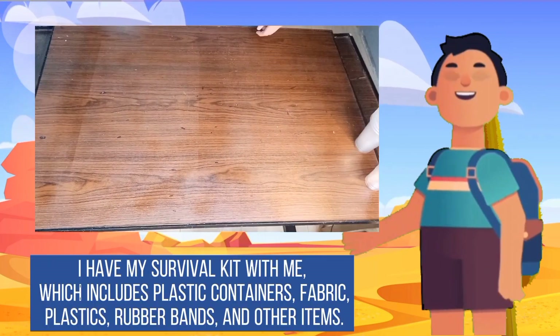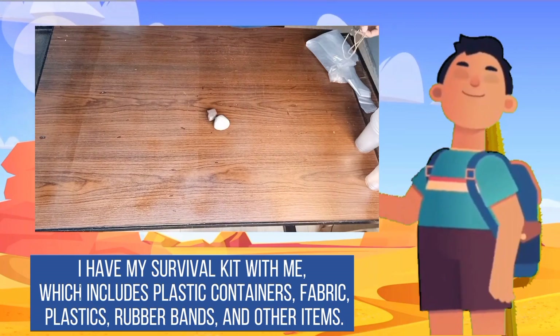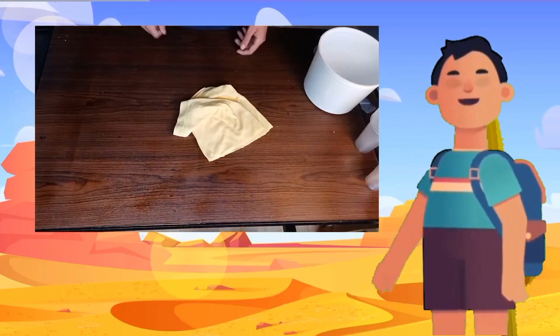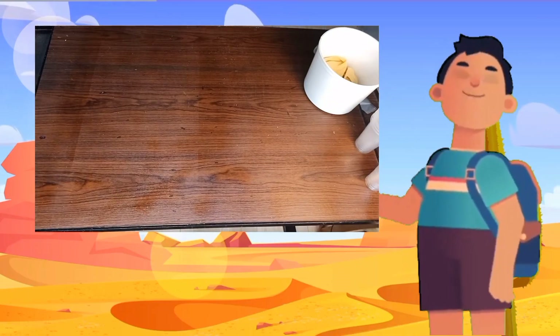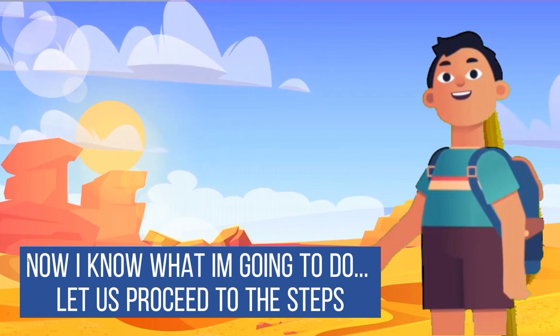Fortunately, I have my survival kit with me, which includes plastic containers, fabric, plastics, rubber bands, and other items. Now I know what I'm going to do. Let us proceed to the steps.